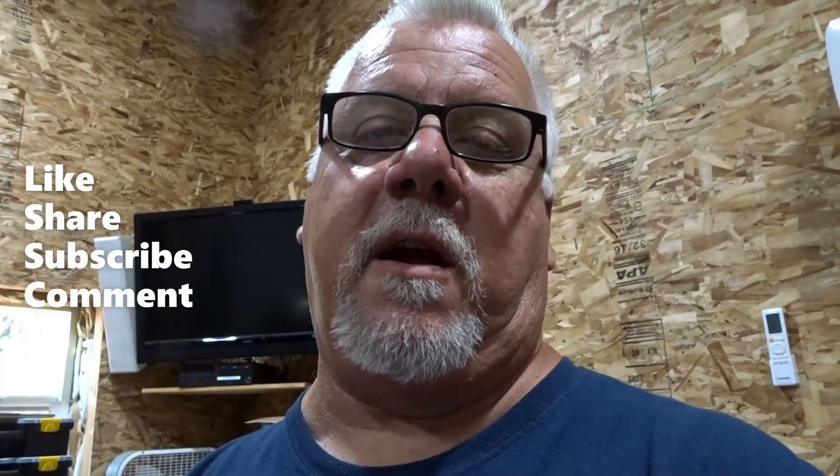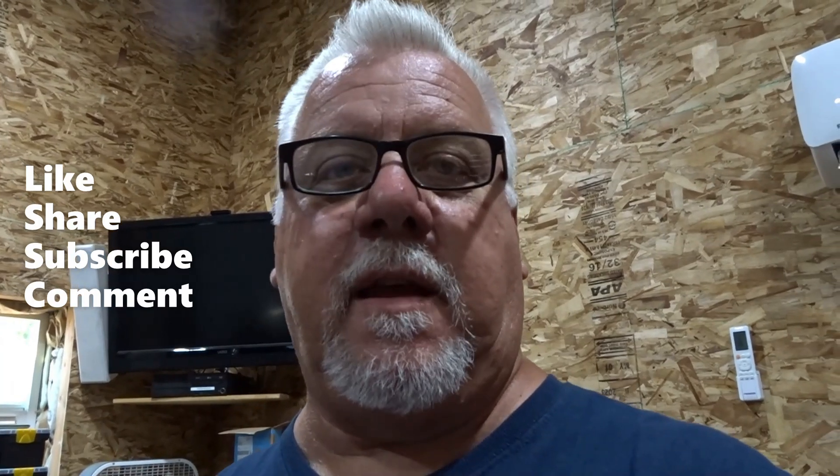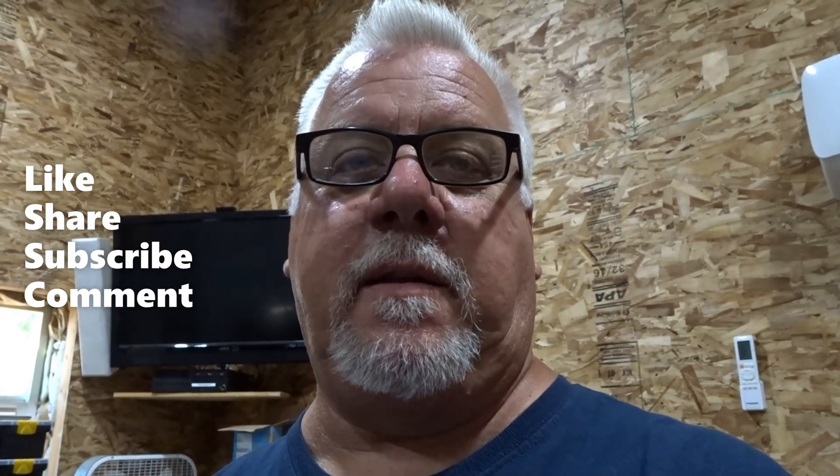I think this is exactly what the customer wanted. If you're enjoying the content here, please like, share, and subscribe. We'll see you next time — have a great day.